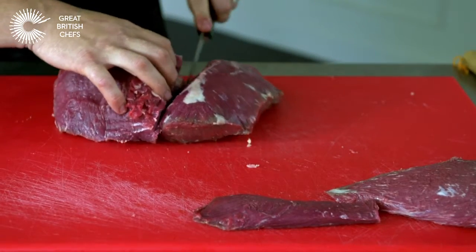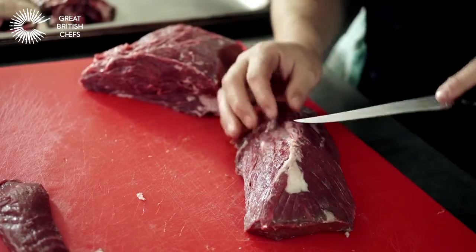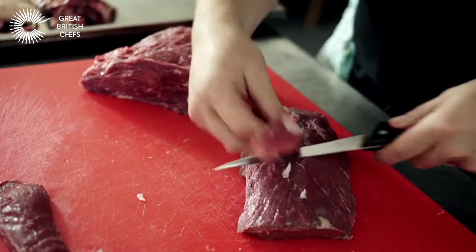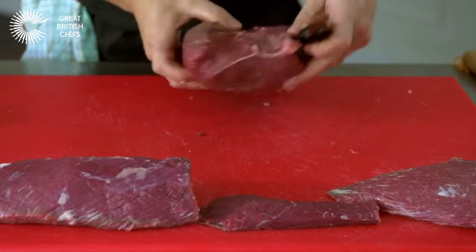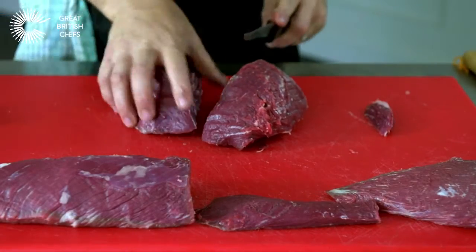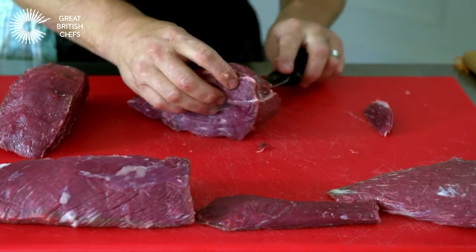And then I'll cut through. So I've taken my meat here, I've exposed that sinew which will make the meat tough. There's the third cut there, and finally take this in half here. Then I'll remove this sinew under here.